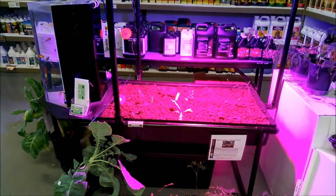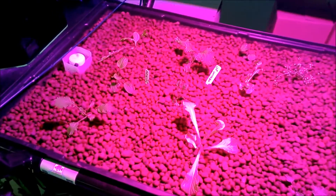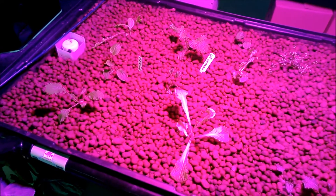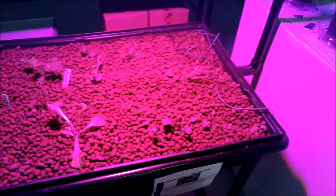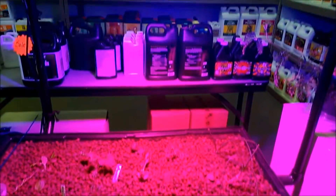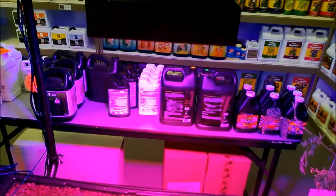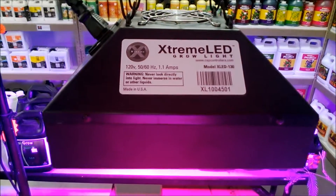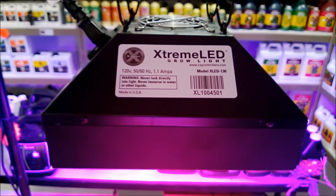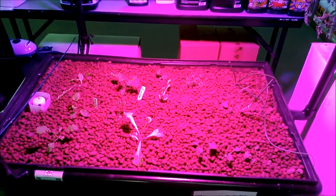We've got some mesclun mix, different lettuce mixtures, and then I believe there's also some strawberry spinach, and then there's actually some leftover onions in there as well. But we're giving this LED a shot — it's a 130-watt Extreme LED, and CAP is the manufacturer.